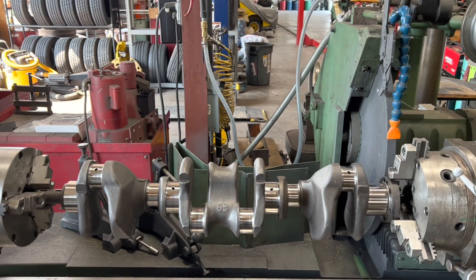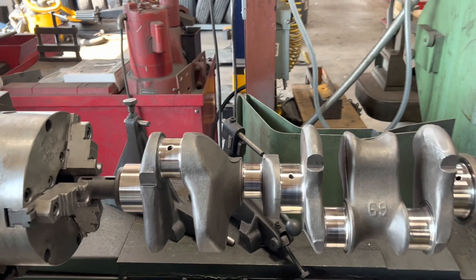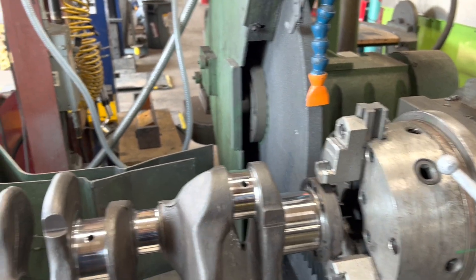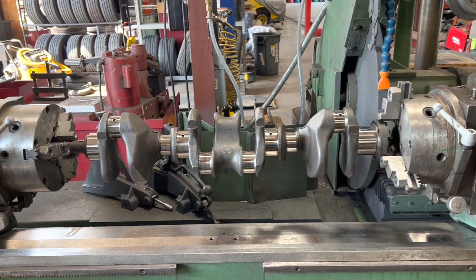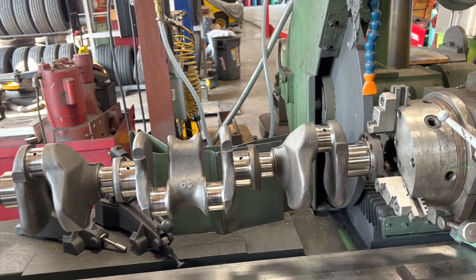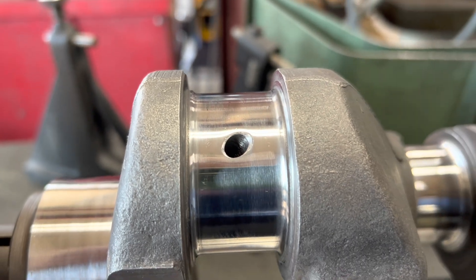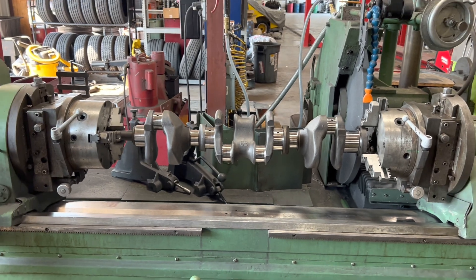Alright, we got our offset ground 261 Cadillac Stove Bolt 6 Chevy all done - came out nice. Got the oil holes chamfered. I think the clearance is right where we're going to want it after polishing and so forth. Of course on the 235, 261, 216, whatever - you've got to shim the mains anyway, so we'll have to check all the clearances regardless. But I'm pretty happy with the way this came out. Got good side clearance, should be good to go. Neat old project - going in a '52 Chevy.